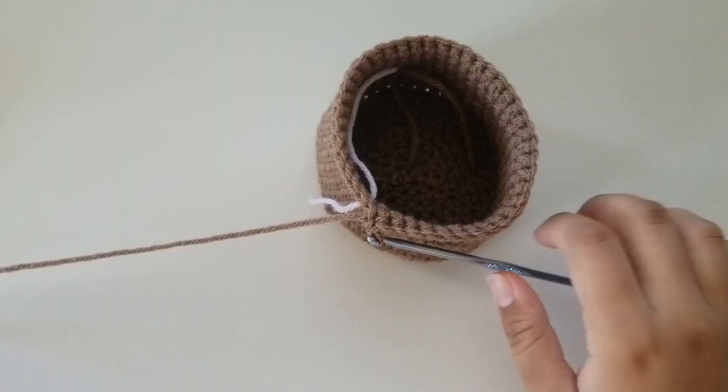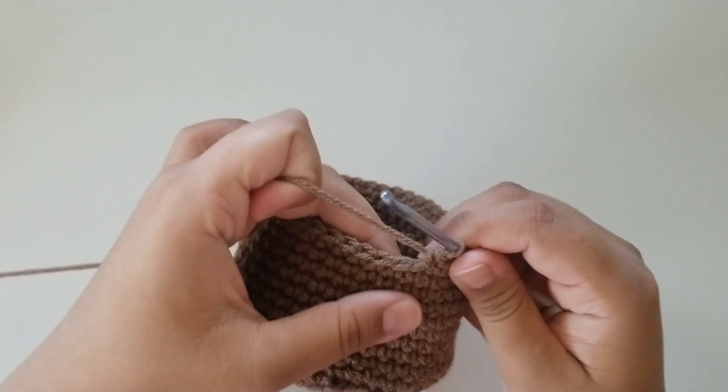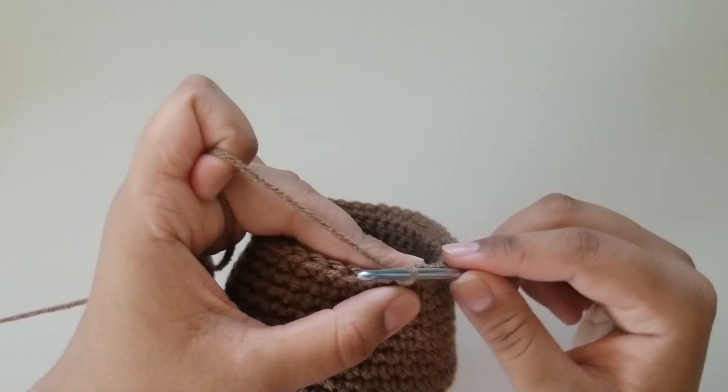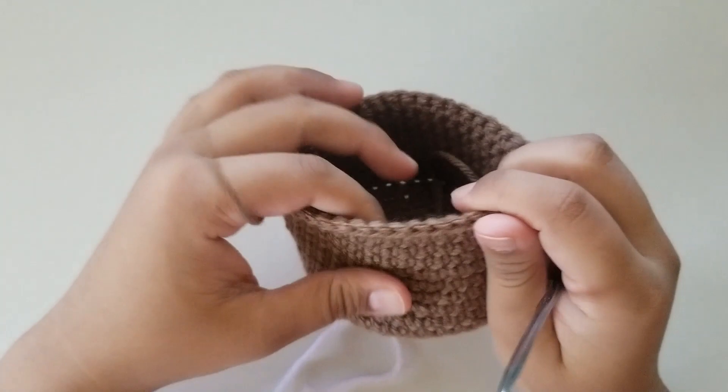I'm here at the end and I've made my rows. Take out your stitch marker, and you can finish it off by slip stitching and chaining one, or you can do a round of slip stitches. For this video I'm just going to slip stitch, chain one, and end it off. And that's how you make the basket portion.